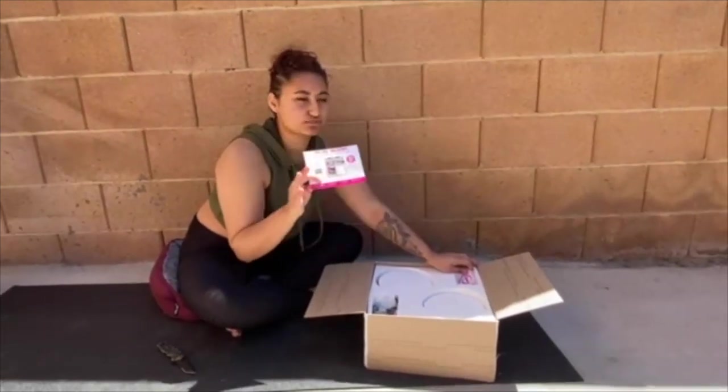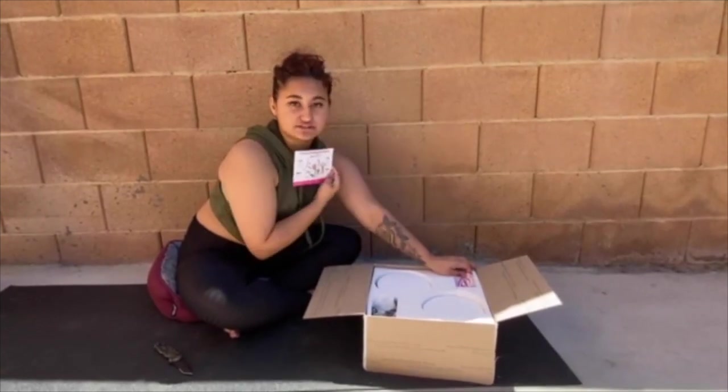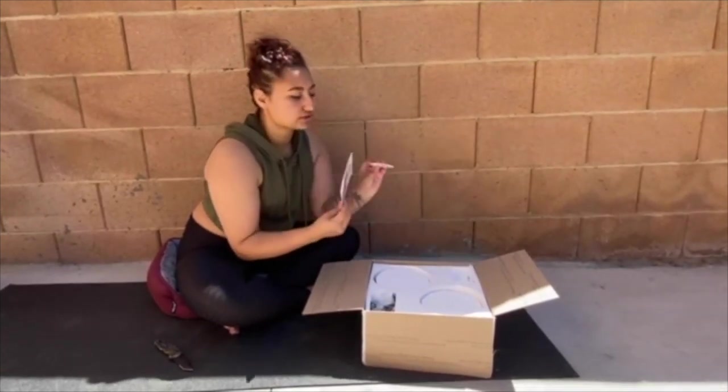There's new workouts, monthly workouts, meal plans, protein shake recipes, which is the next thing we'll probably be going into. So these are the new sticker included.